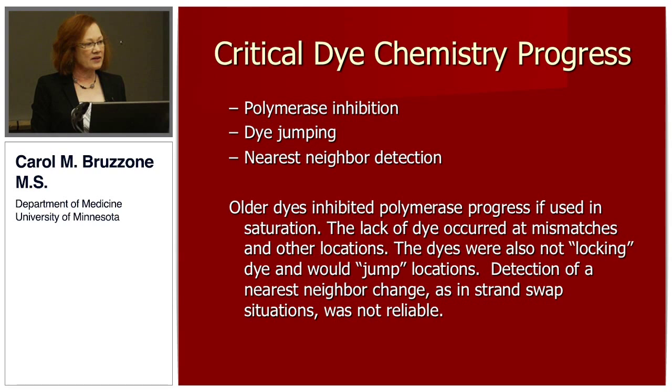The critical dye chemistry progress in the years that I've been doing QPCR is that the older dyes used to inhibit the polymerase progress through the amplicon in copying, and the lack of a dye at a location is significant — that is a data point. So if you could not use the dye in saturation, you were generating false positive errors and degrading the amount of data you could actually collect. The other thing was that the dyes were not locking dyes, and the dye in the DNA double strands could rearrange during this whole process, including near-neighbor changes.